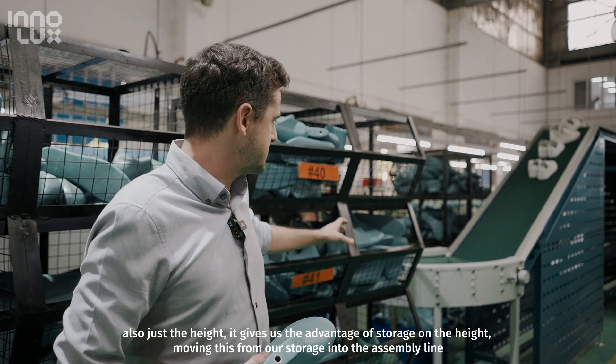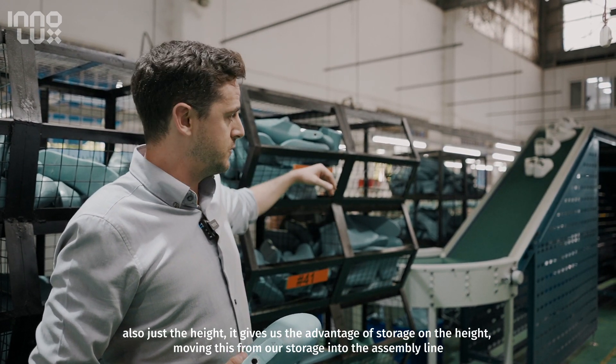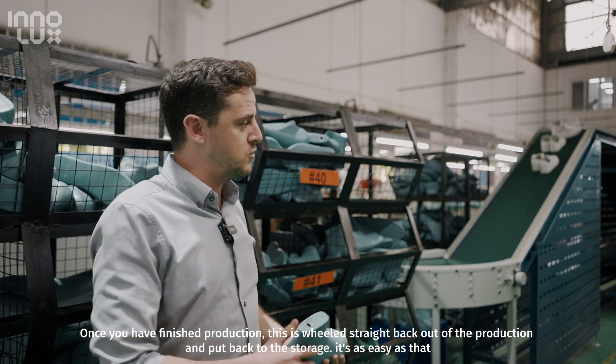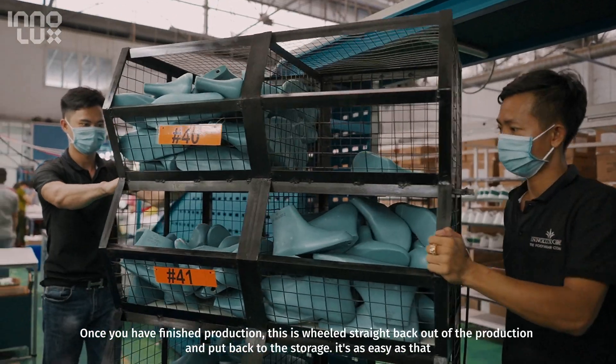So this is great. The height also gives us much advantage for storage and for moving the racks from our storage into the assembly line. Once we've finished production, we just wheel them straight back out of the production line and put them back into storage. It's as easy as that.